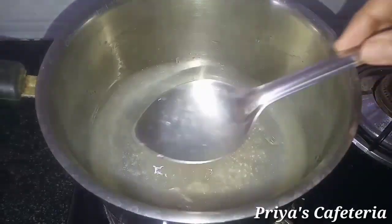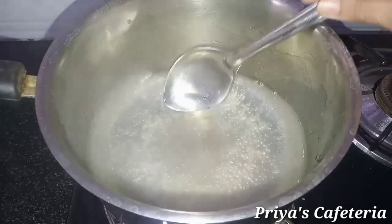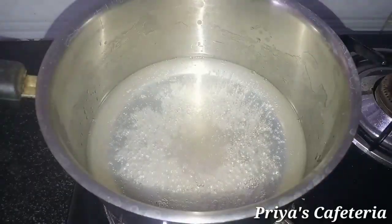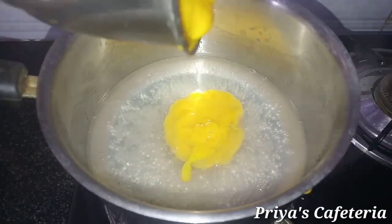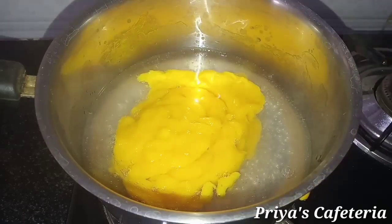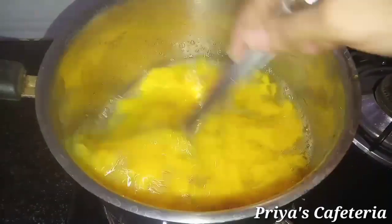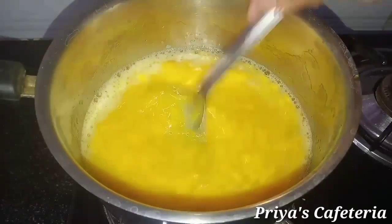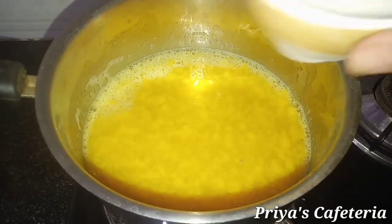Let's add the mango puree. Add it in slow flame and mix it in slow flame. Mix it at this stage.